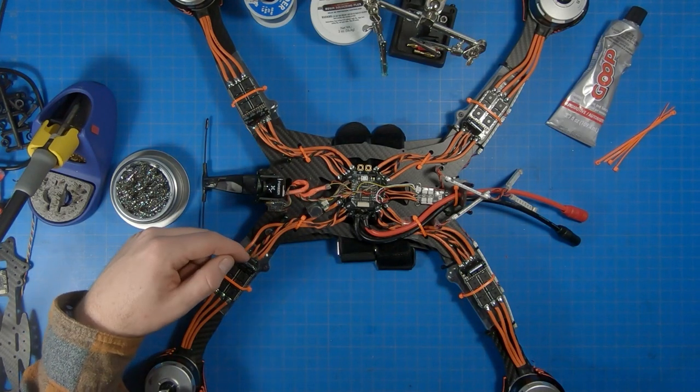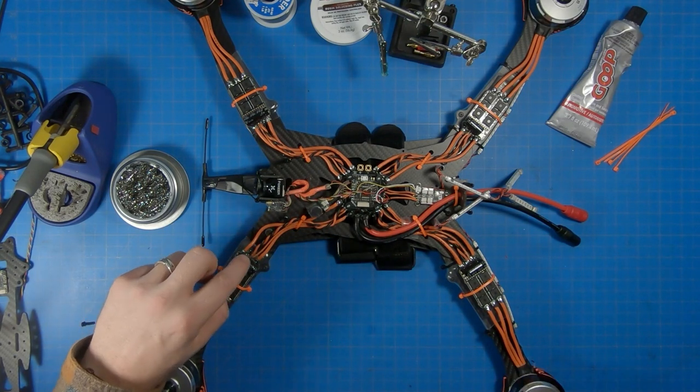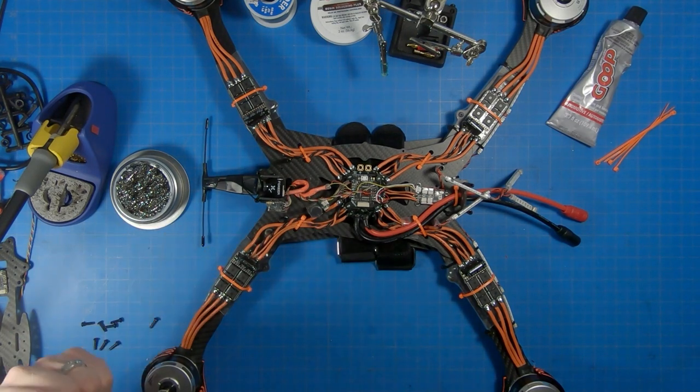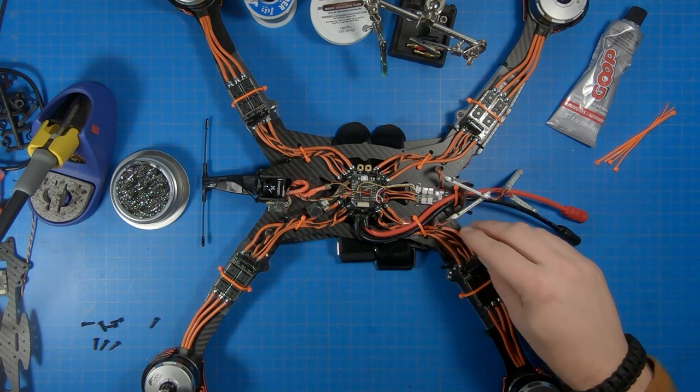Before applying the goop, I removed the signal and ground wire from each one of the ESCs and replaced those with a twisted pair signal and ground wire running back to the PDB, as you can see here — hopefully that will help with the signal and prevent any ripples. In addition to that, I've added a small layer of insulation between the battery leads and everything coming back to the left rear ESC.